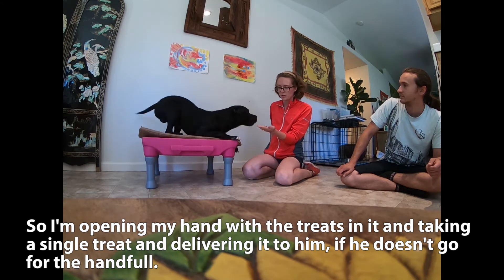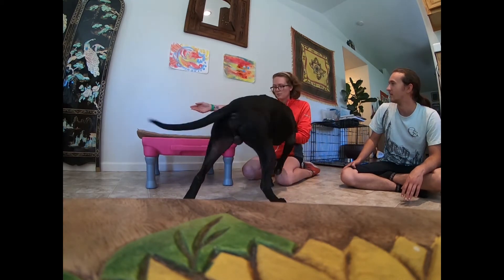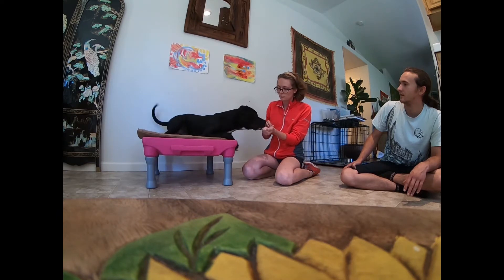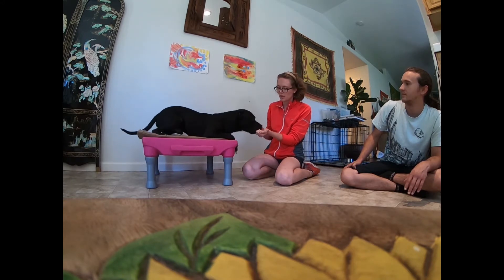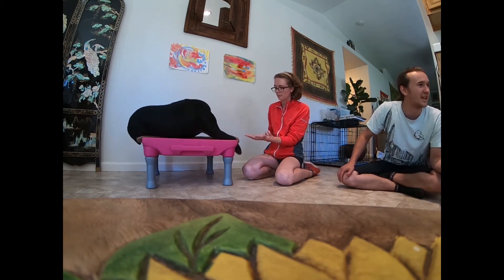So as soon as he stops, I try to open the hand. Nope — and if he goes for it again, then we're going to close it. Maybe just do him on the floor. So if he tries to go for them, I just close the hand, but I want to be able to reach over and grab one to give him. Good boy. So it's raising criteria because not only can he smell it, he can also see it, but he's still leaving it.